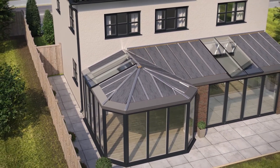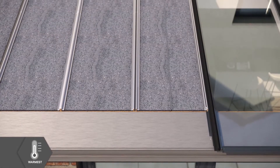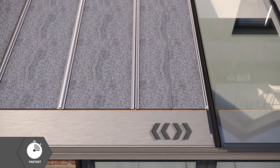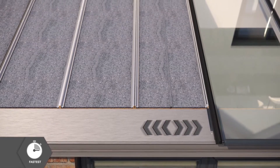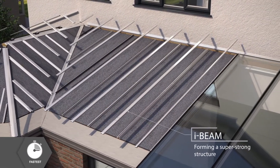Once all the panels are in place, the expandable Ultra Panels grow to fill any gaps and prevent cold spots. The lightweight, patented panels are clipped together to form a super strong I-beam structure throughout.